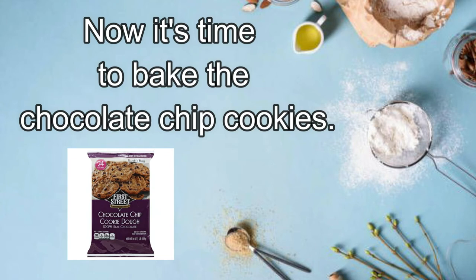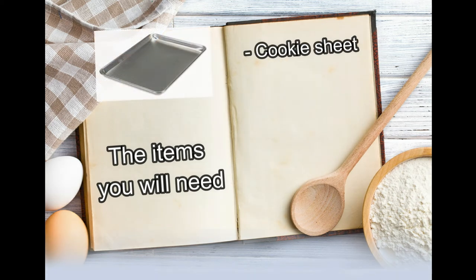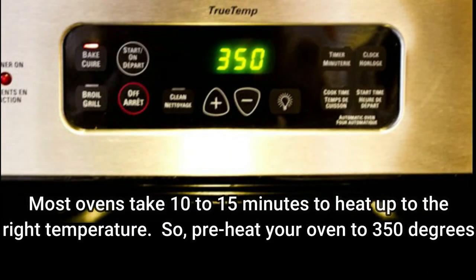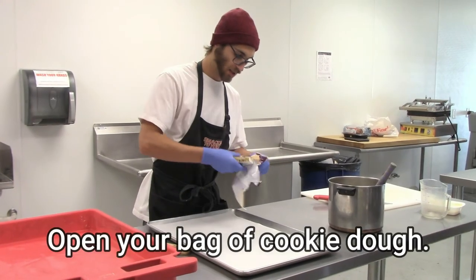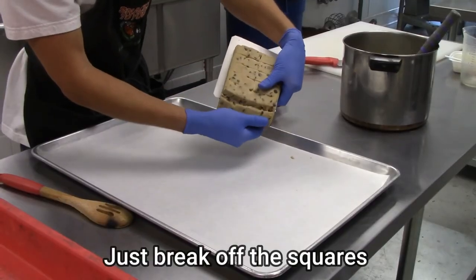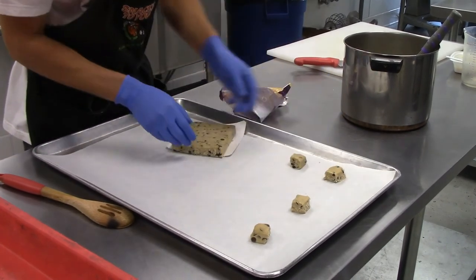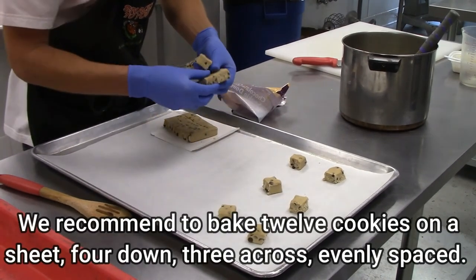Now it's time to bake the chocolate chip cookies. The items you will need will be a cookie sheet and baking paper — that's optional. Most ovens take 10 to 15 minutes to heat up, so preheat your oven to 350 degrees. Open your bag of cookie dough. The cookie dough is pre-cut in squares — just break off the squares and place them on the cookie sheet. Leave space between each cookie. We recommend baking 12 cookies on a sheet.